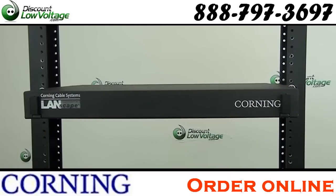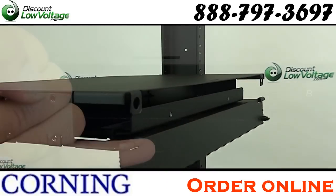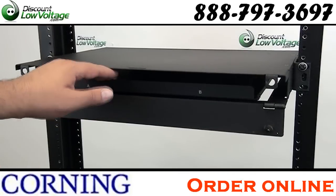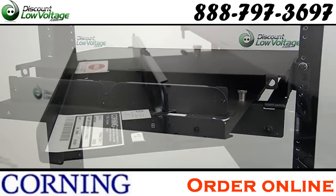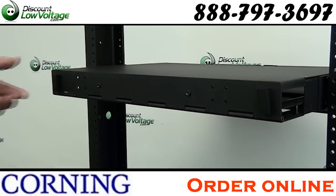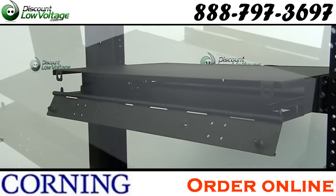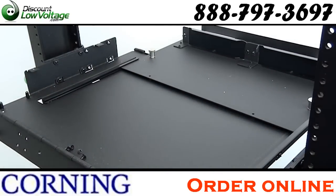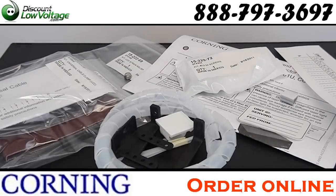The Corning Cable Systems Closet Connector Housing provides interconnect or cross-connect capabilities between outside plant, riser, or distribution cables. Housings accept CCH connector panels, CCH cassettes, and CCH modules. Comes with blank panels and hardware to strain relief cables internally or externally. The removable top cover helps with ease of access for installation, testing, and troubleshooting.